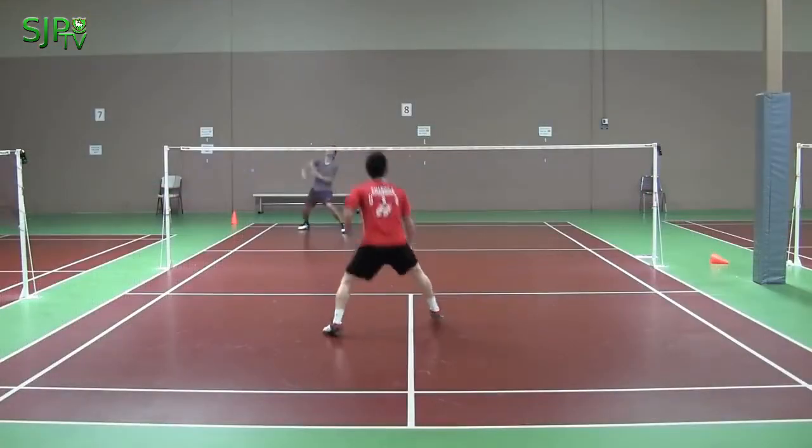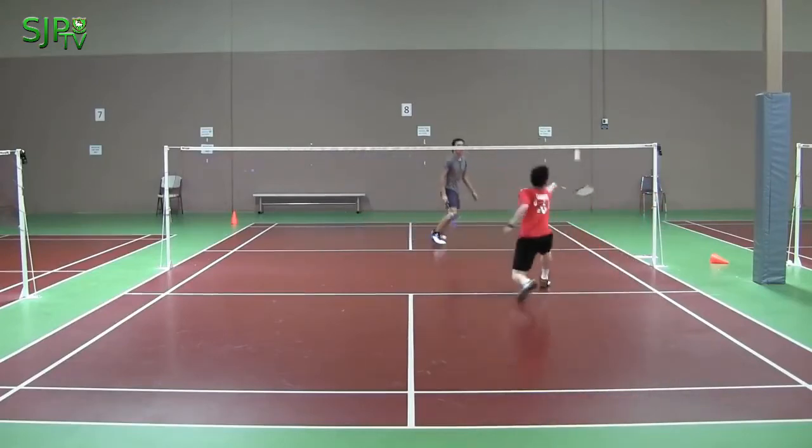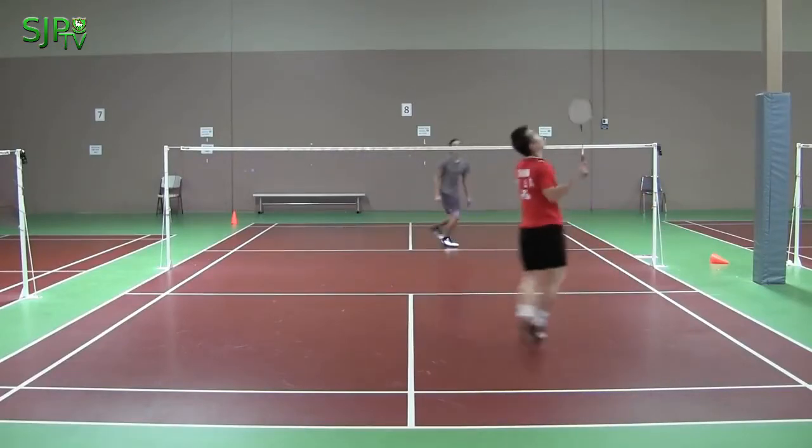The purpose of the lifting shot is to force the opponent to move to the back side of the court.